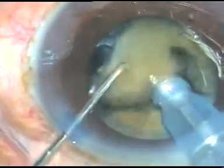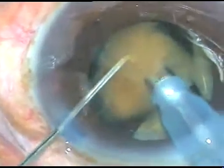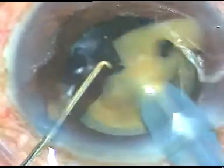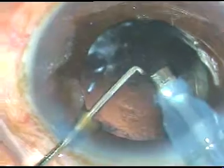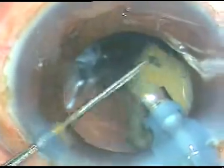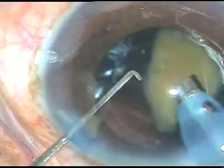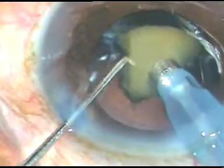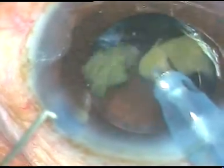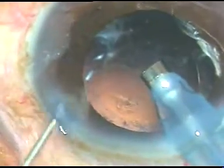Now it is time to emulsify the nuclear fragments. The phaco power was 65%, flow rate 45 ml per minute, and vacuum was 450 mmHg. Two fragments have been emulsified. This is the third nuclear fragment, and one more fragment is there behind the iris — it is brought to the center of the capsular bag and emulsified. There is also a small nuclear fragment at the side port, which also comes out.